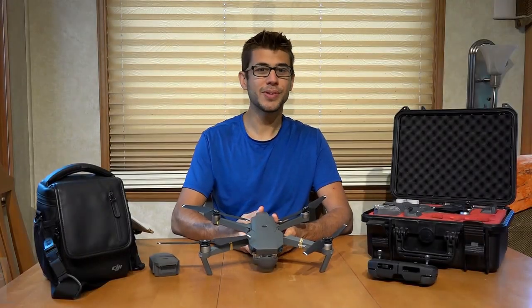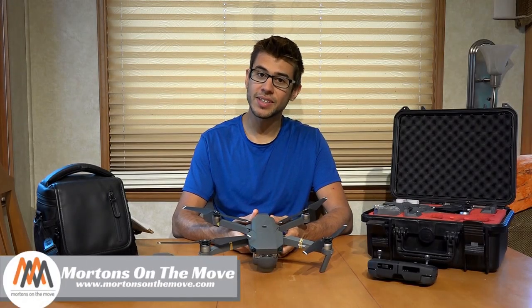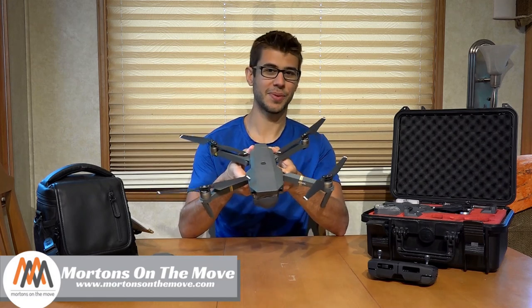Welcome to Road Gear Reviews. I'm Tom from Morton's on the Move, and today we are taking a look at the DJI Mavic Pro drone. Stick around.